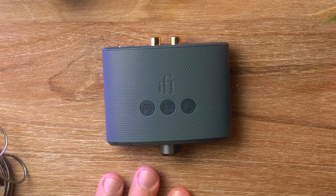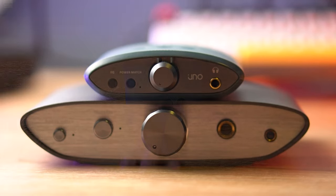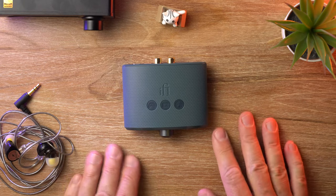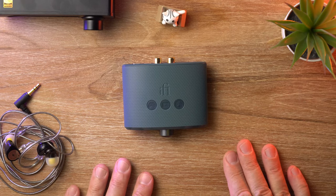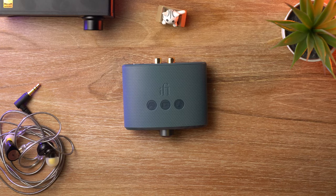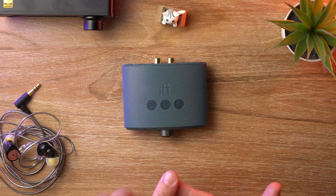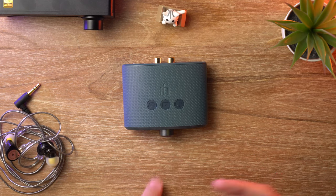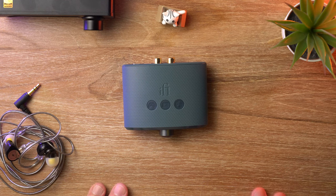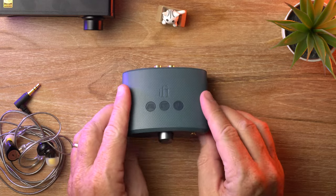If you're wondering if the Uno has enough power for your headphones, it probably does. It can drive my Sennheiser HD 650 on high gain easily with plenty of headroom to spare. Just be reasonable — don't try it with something like a HiFiMAN Susvara or ridiculously difficult to drive planar headphones. But for just about everything else — your Sennheiser HD 600/650s, Beyerdynamic DT 990 Pros, DT 770s, or whatever — this will have the power. And obviously for pretty much any IEM or earphones on the market, this has the juice.